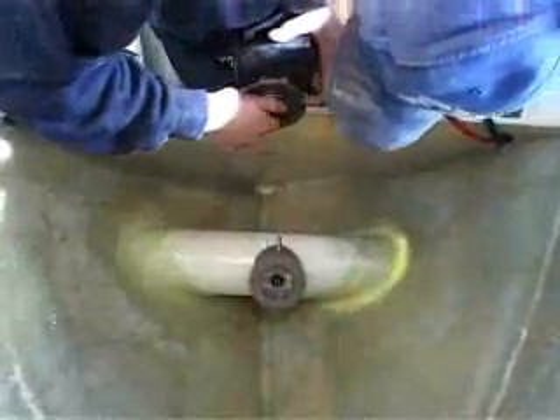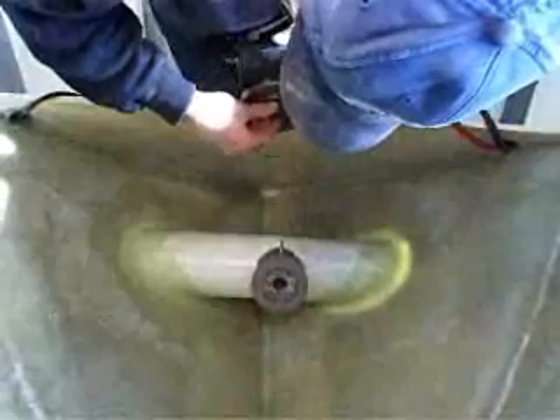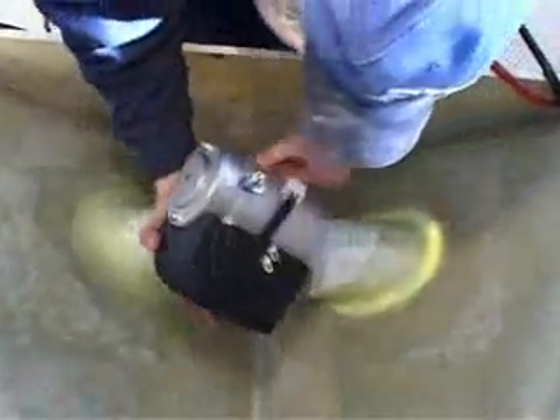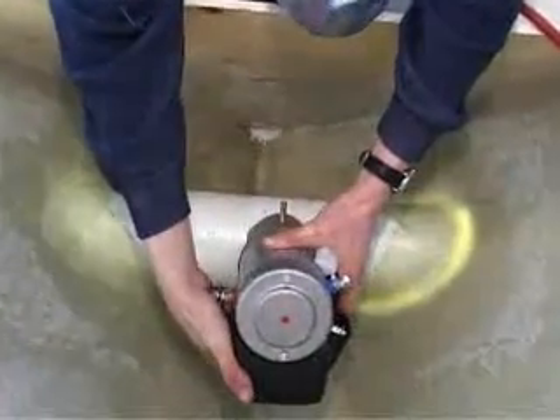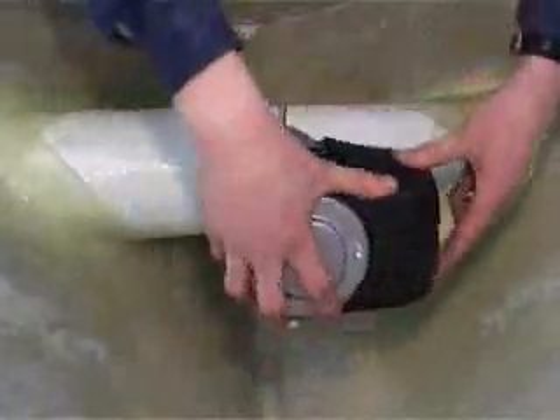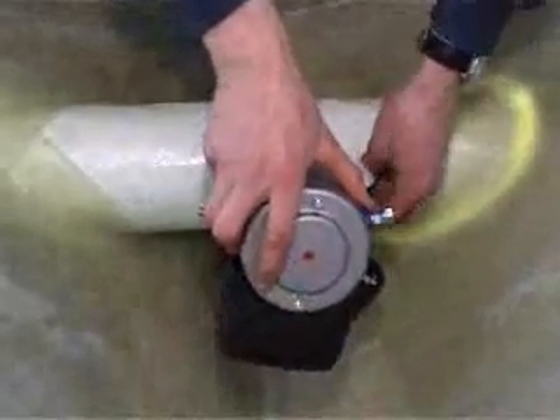When it is time to install the electric motor, make sure that the share pin fits the share pin track. The electric motor can sit with the relay in all four directions on the motor bracket, depending on the best fit for your boat.